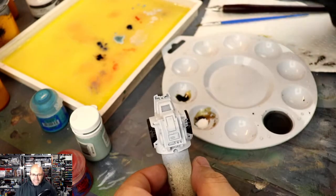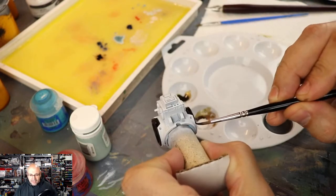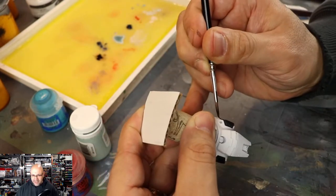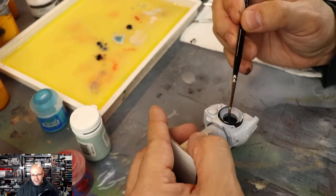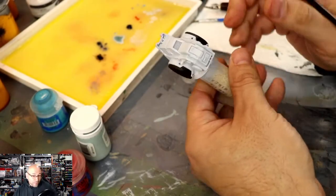Next up, I'm going to paint in the black on the torso, really just getting that in. Look at the hand positioning that I do — getting your hand stable is absolutely essential when it comes to increasing your brush control.